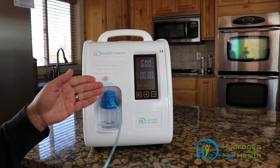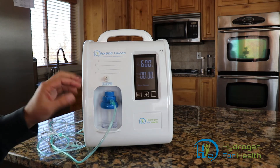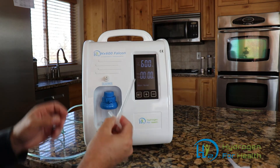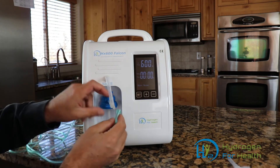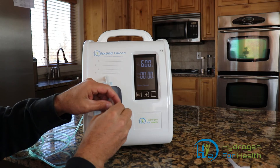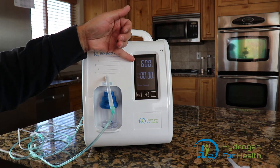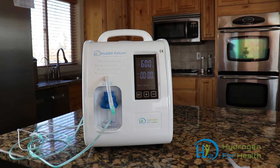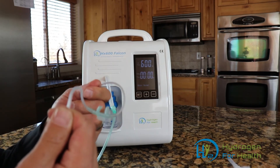This machine is also equipped with an oxygen port. If you wanted to mix the two gases together and breathe Brown's gas, you can do that very easily with the adapter that comes with it. Simply connect one end to the hydrogen port and the other end to the oxygen port, then hook on your nasal cannula. At maximum output, you'll get 600 milliliters of hydrogen and 200 milliliters of oxygen, so the total Brown's gas output is 800 milliliters per minute. Then just put your cannula on and breathe Brown's gas.